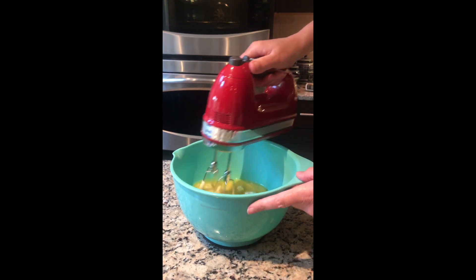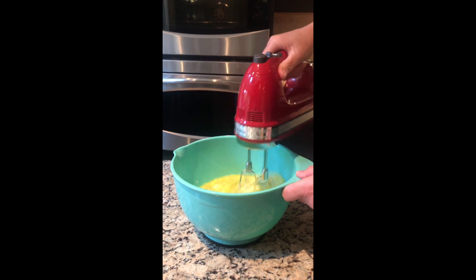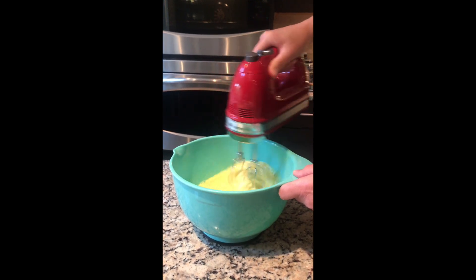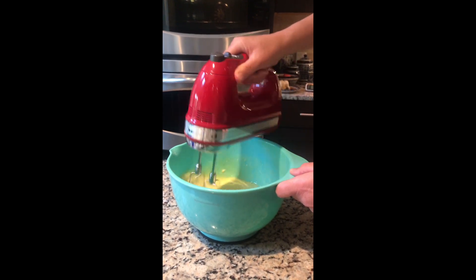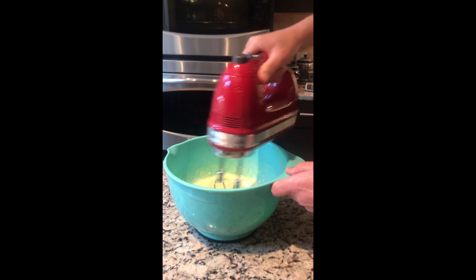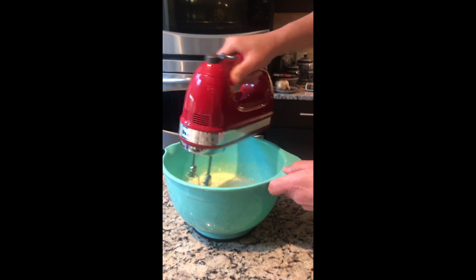It's kind of yellowy-green in color, not totally green. Some people add food coloring but I prefer it to be all natural. I don't really want to whip it and get a lot of bubbles in it — just trying to get it nice and smooth.